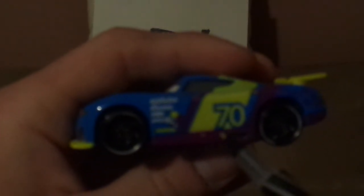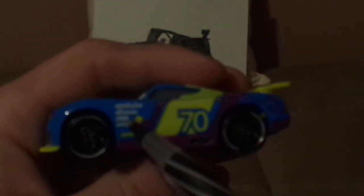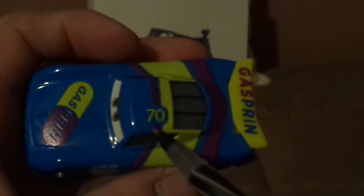On both sides, we've got the black rims on the Blackwall Next-Gen Lightyear tires, the number 70, the exhaust pipes, and an arrow indicating where to lift him up, a few contingency sponsors saying Piston Cup, Combustor, Carbon Cyber, and Synergy, and a Gasprin logo underneath, and the gas cap. On the top, we've got the number 70 and a no-name signature, and on the spoiler the Gasprin logo. On the back, we've got the rookie stripes, the taillights, and the Gasprin logo.